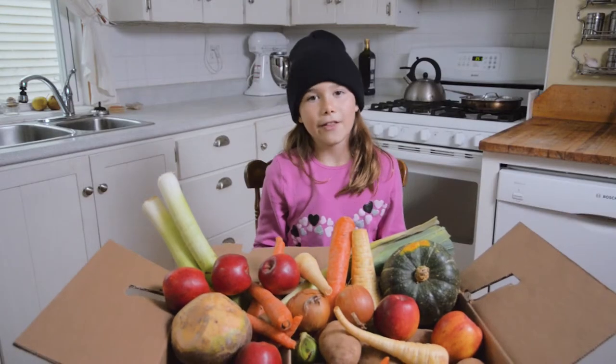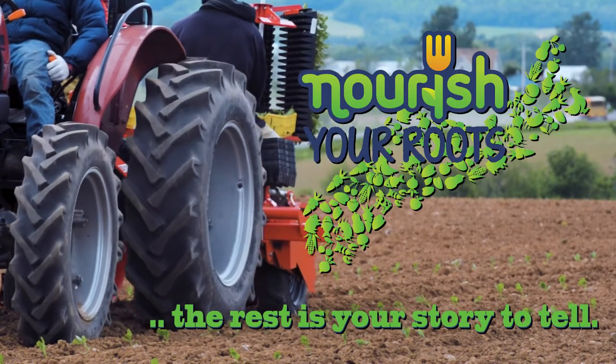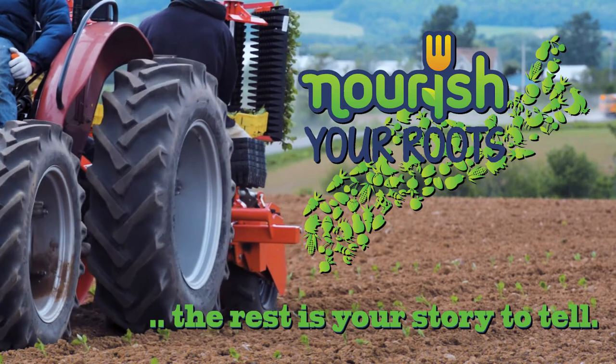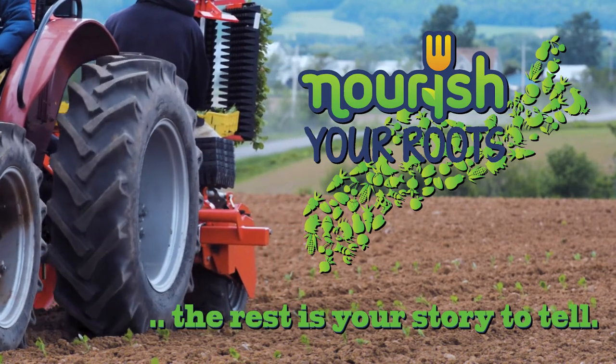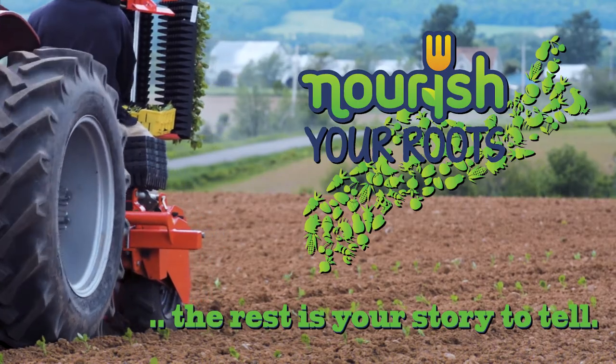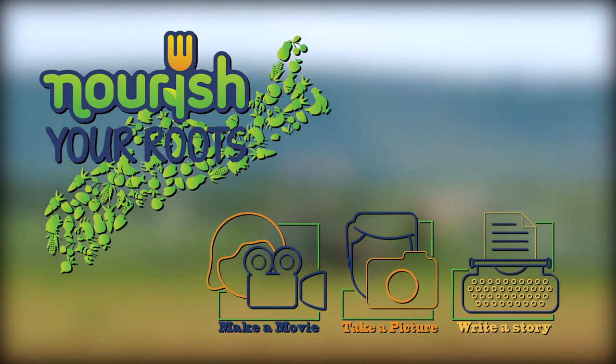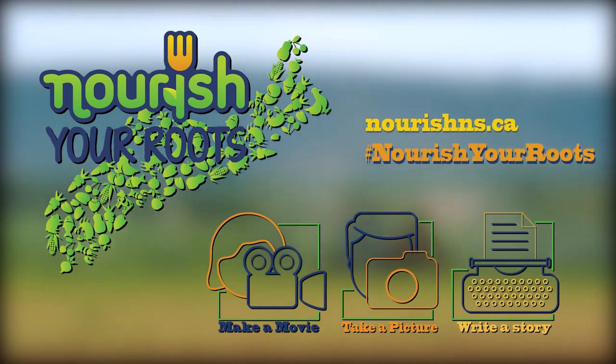So, now that I've shared the story of how everything gets into the box, we'd like to hear what you do when you take all that goodness out of the box. Share the story about what you do with your Nourish Your Roots box — make a video, take a picture, or write your Nourish Your Roots story and share it with us and the whole Nourish community.